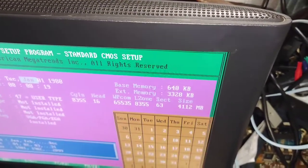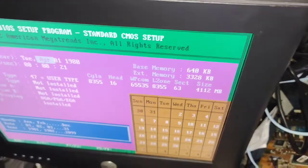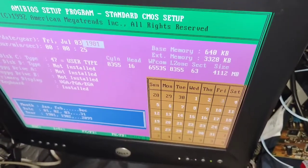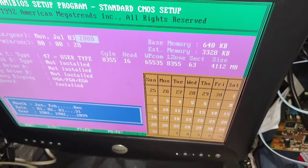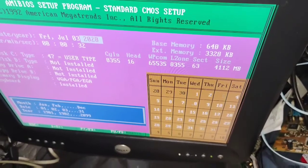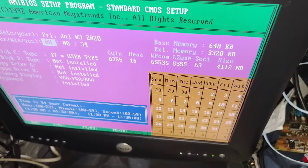Let's see — today's date is July 3rd, 2020.